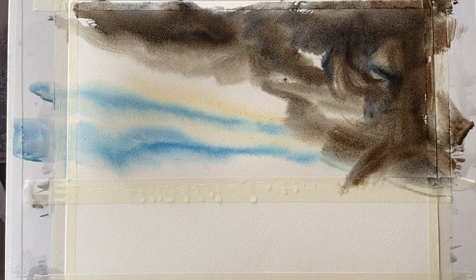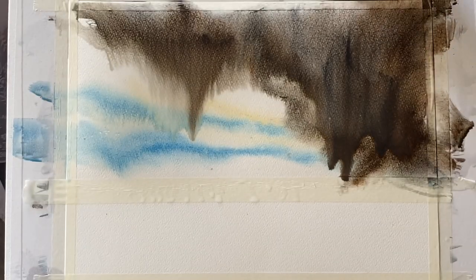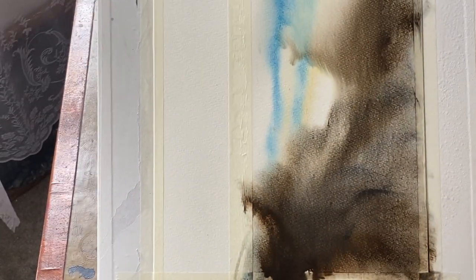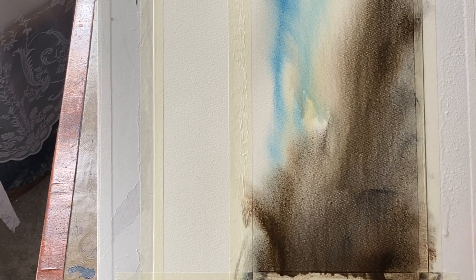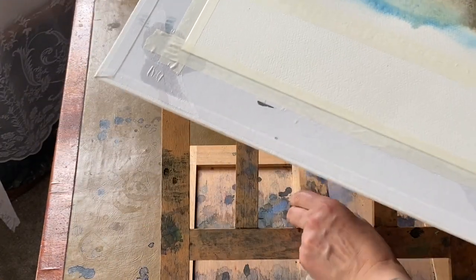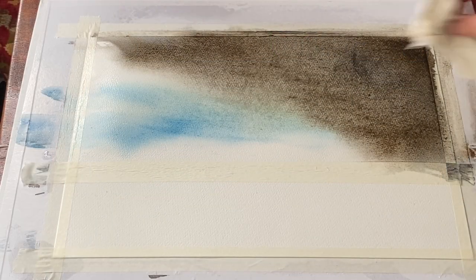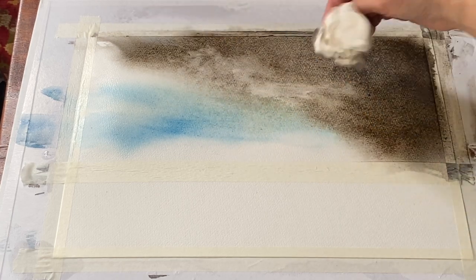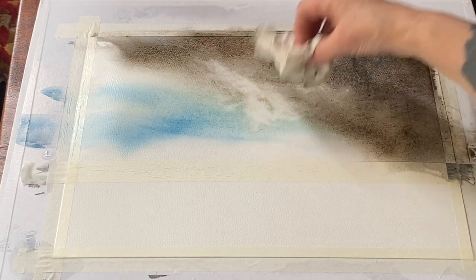I can then tip and tilt my board and hopefully get that cloud where I want it. You can see that the paint is starting to move as my board is at an angle, so before it hits the masking tape I turn it round, mop up any spills as I go and watch it carefully, keeping it tipped and tilted at various angles until I get it looking the way I want. I can put my board flat if I want the wash to stay in that position — that stops it from moving — and then I can use a clean tissue to very gently lift out a little bit of the excess water that's pooling in the middle, helping to give me just a few light clouds as well.